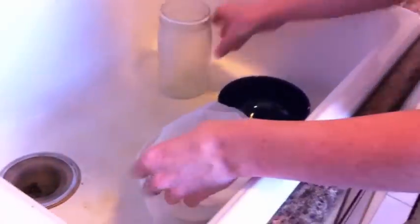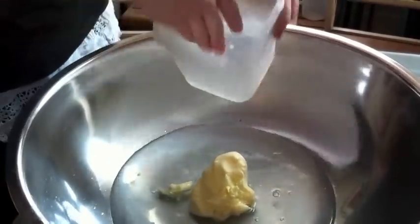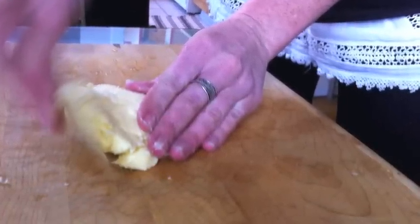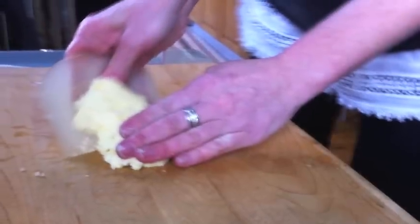Next we had to drain the butter, then we washed it in ice cold water. This removes all the buttermilk from the butter to keep it fresh. In Little House in the Big Woods, Laura's mom presses her butter in a strawberry shaped mold. Katie shapes her butter with a paddle and her hands — and it tastes just as delicious as it looks.